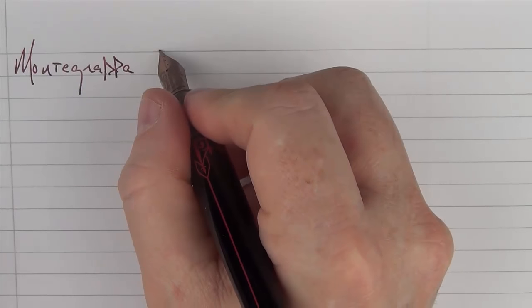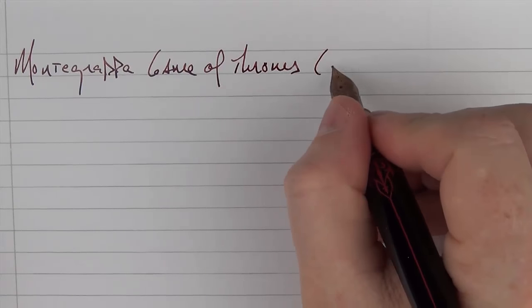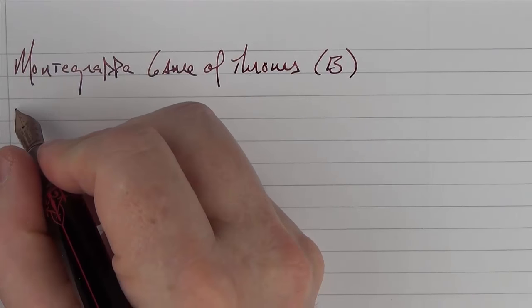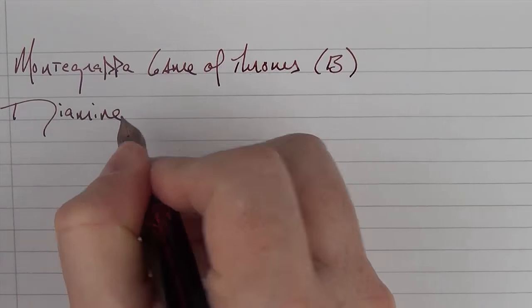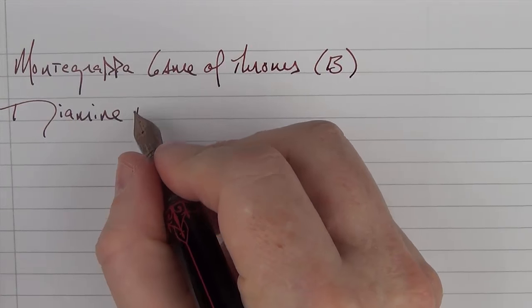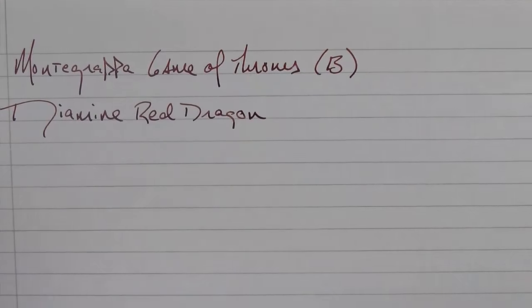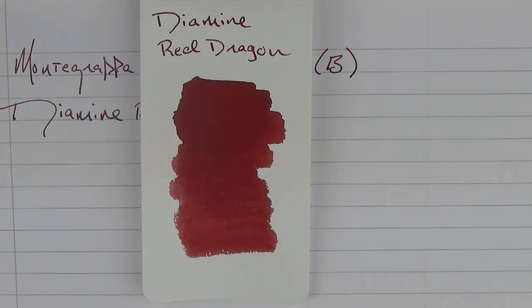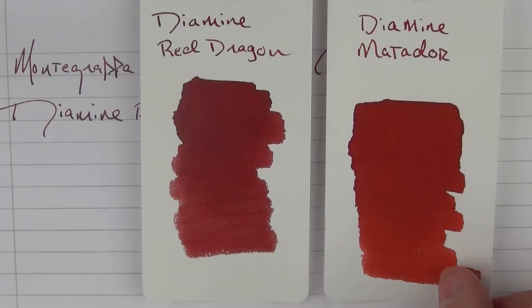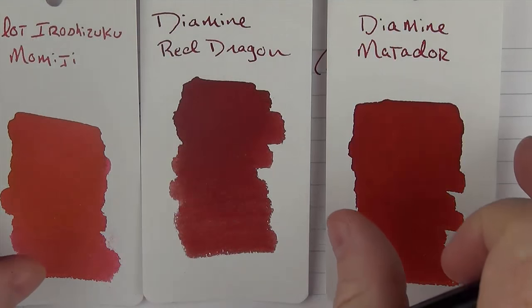Here we go with the writing sample for the Montegrappa Game of Thrones. This is a broad nib and it is steel. The ink I'm using is Diamine Red Dragon — pretty much the only ink I had that was going in this pen, which is appropriate enough for the dragon-themed pen. This is what the color looks like — it's a nice deep red. It's a little darker than Diamine Matador and a lot darker than Iroshizuku Momiji, so it's the darkest of those three.